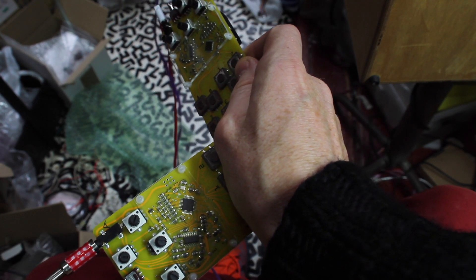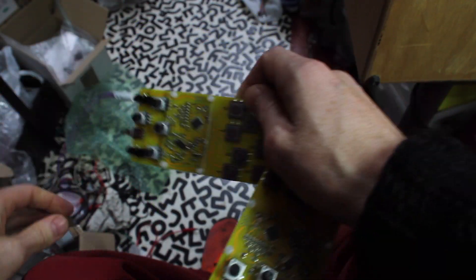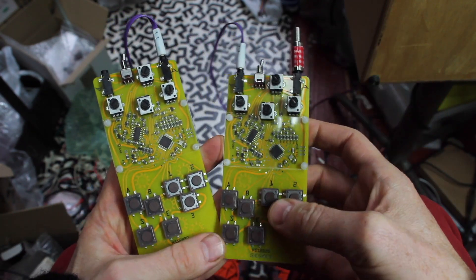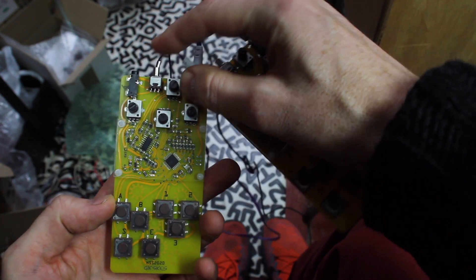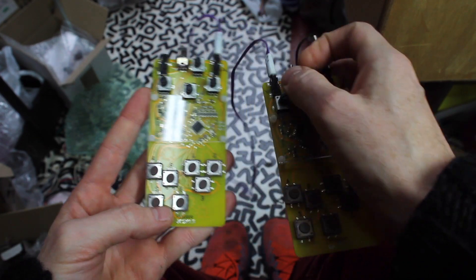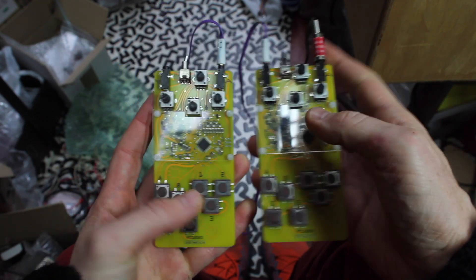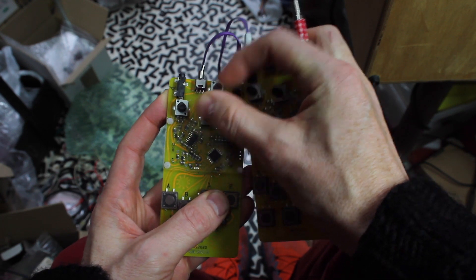So I plug it in here and turn it on. I hold the S button — now it should get a trigger signal.